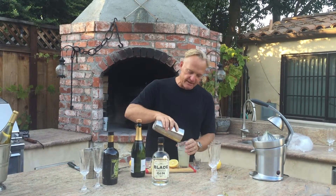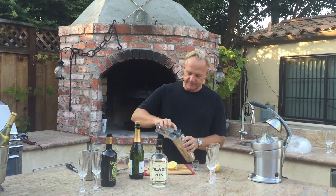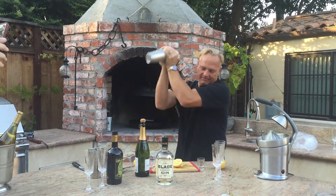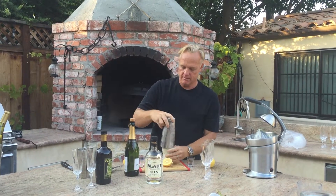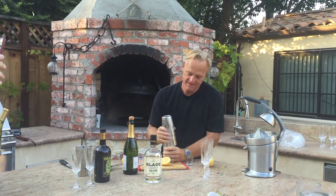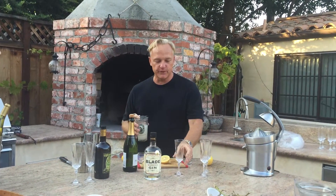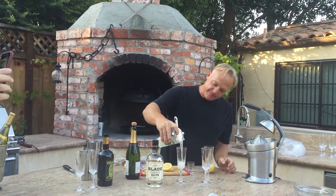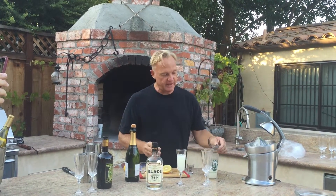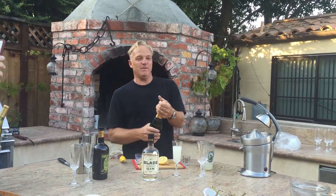We're gonna add some fresh ice and shake it for a couple seconds. We're gonna use a nice champagne flute for that and top it off with sparkling wine or champagne.